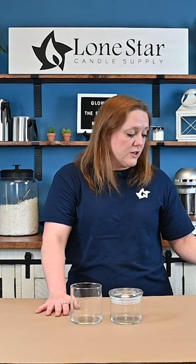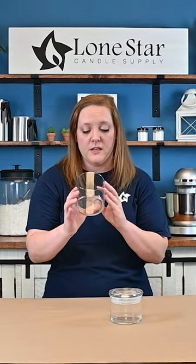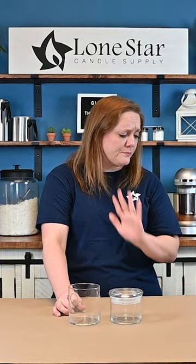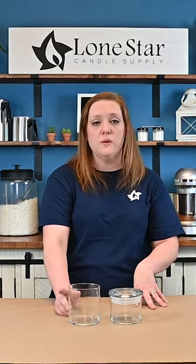For the soy container wax, we would recommend using two of the Eco 4's — double wicking is very popular in a container like this. If you have a single pour paraffin wax, you can try the LX 26 for a single wick, or if you want to use two wicks, we would recommend two of the LX 16.